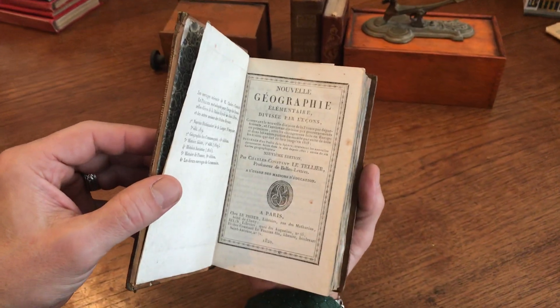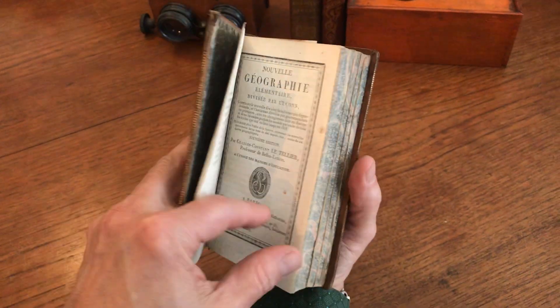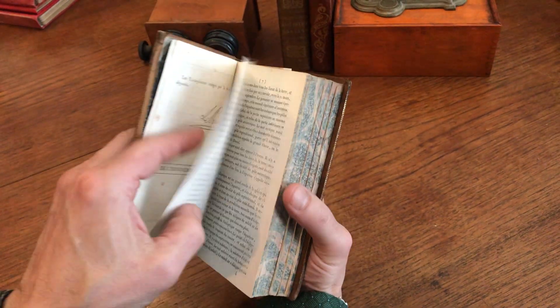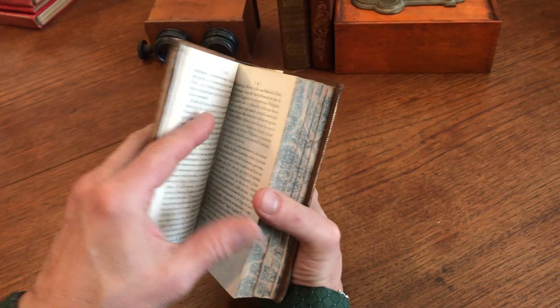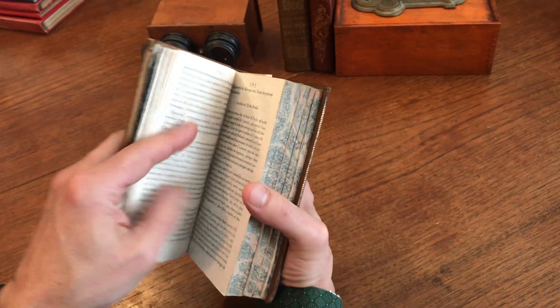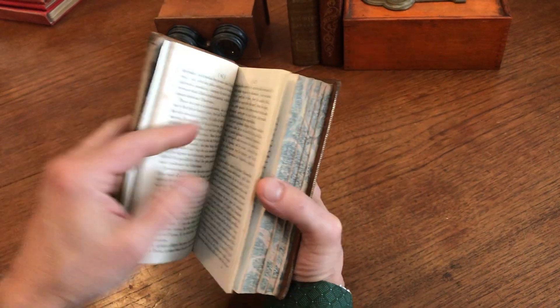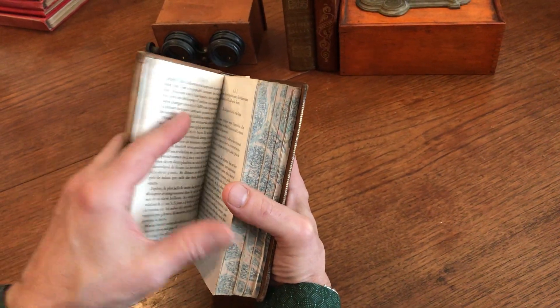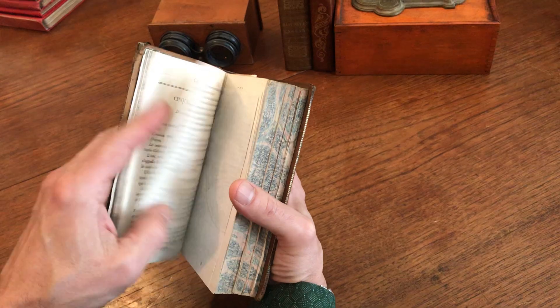It's 1820 Paris, a new geography by Le Tellier. In addition to extensive detailed commentary, this first part is a celestial section having to do with Copernicus and Tycho Brahe, and solar and lunar and so on.